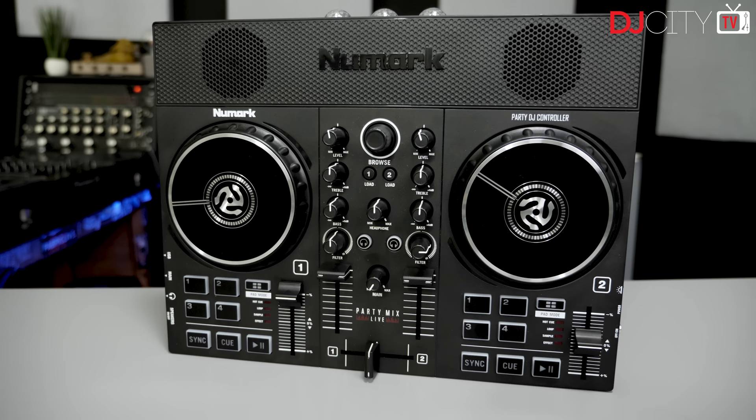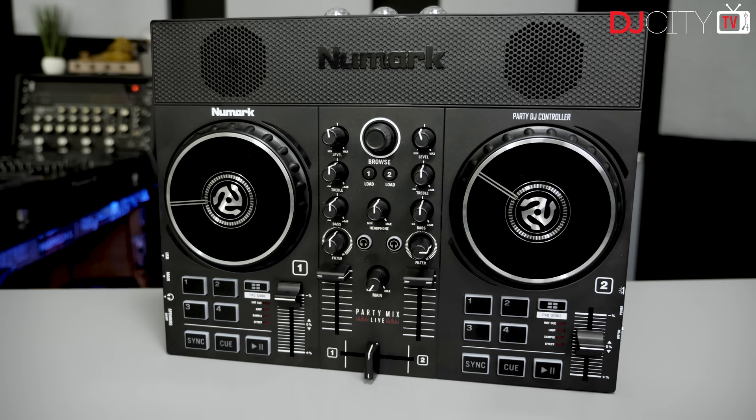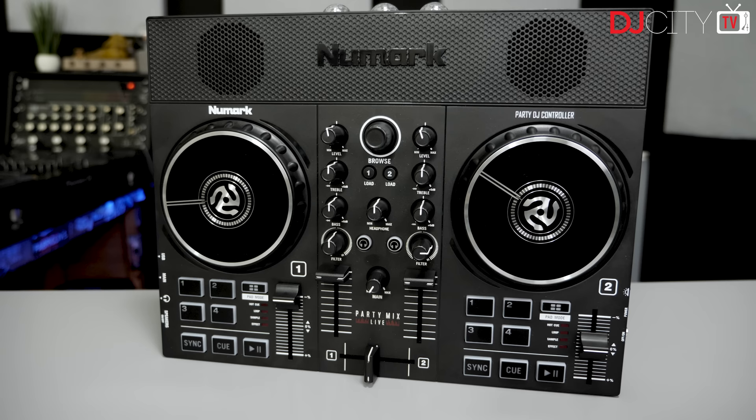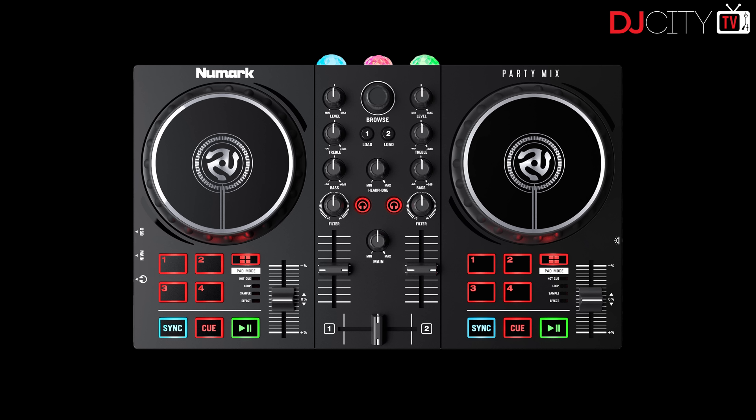This won't be a very long review — we are mostly talking to professional working DJs here on the channel, and unlike some of Numark's budget hardware there isn't really much of a use case for the Party Mix as a supplementary controller for a pro. This one is squarely aimed at beginners, and that's all good. Often saying a product is like a toy is a negative, but in the case of the Party Mix that's kind of the point.